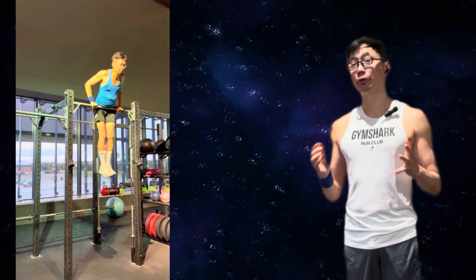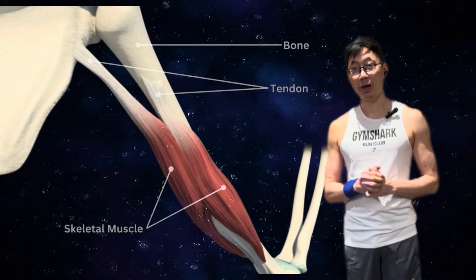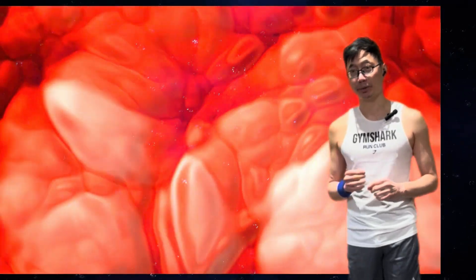For full body movements and compound exercises like squats, deadlifts, pull-ups and calisthenic work, healthy and strong tendons will enhance your performance. This is because healthy tendons allow your big impressive muscles to actually express themselves and reach their full potential. A healthy tendon is a channel for your muscle to express its power.